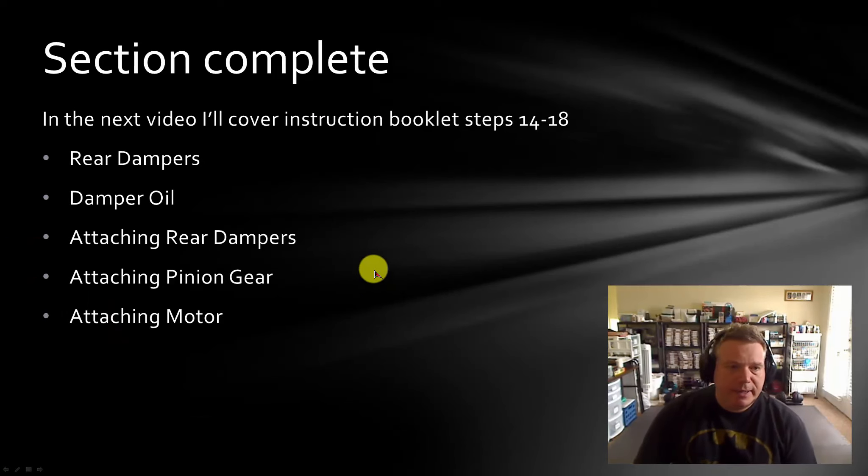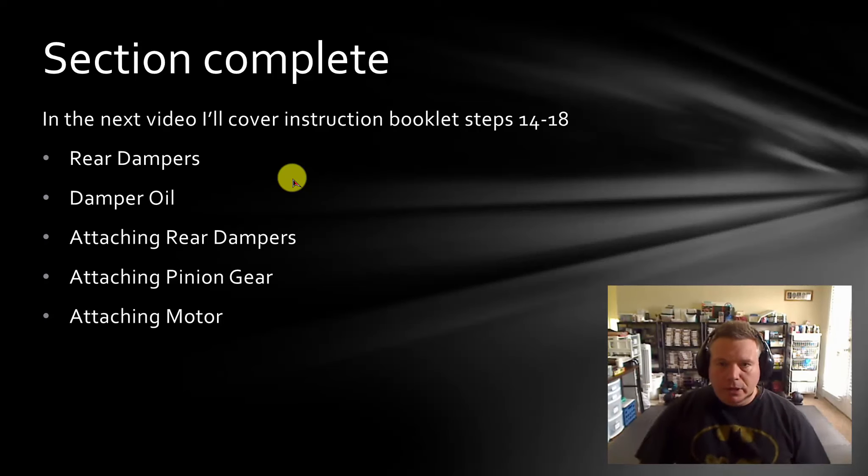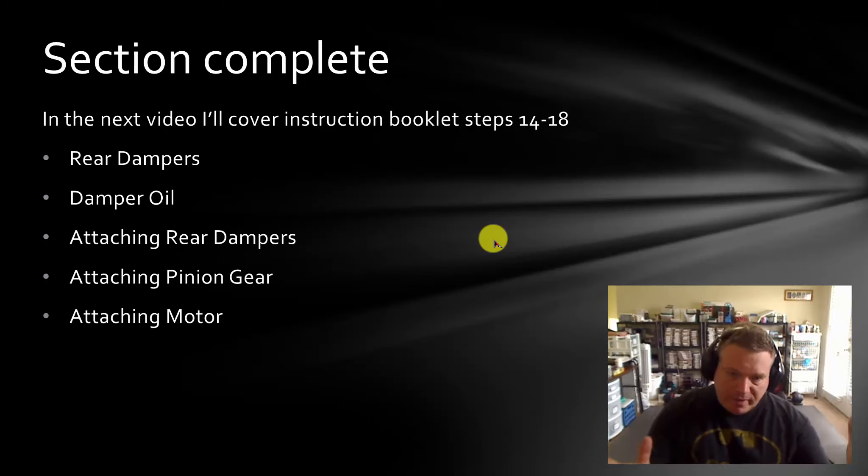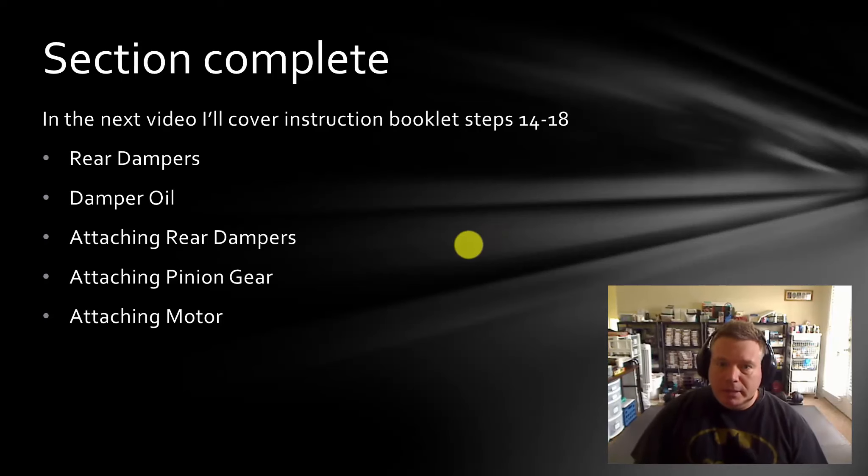That's the end of step 13. In the next video, we're going to go to steps 14 through 18. That covers building the rear dampers, filling them with oil, attaching the rear dampers which are the shocks, attaching the pinion gear to the motor, and then putting the motor into the gearbox. I hope you find these informative and helpful. This is the first time I've ever built a Frog, so if I'm doing something wrong or there's a tip I didn't mention, please put that in the comments and help other people out who are also building their first-time Frogs. Thank you for watching, and I hope you enjoy the video and the next one to come.